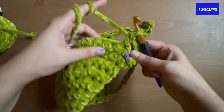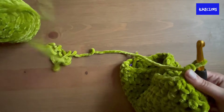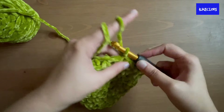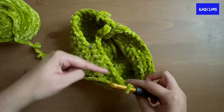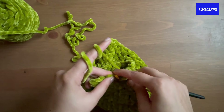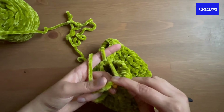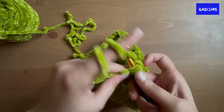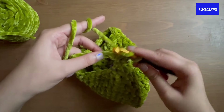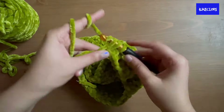Now half double crochet to the end of the round, slip stitch to join, and chain two. Continue with half double crochets into each stitch including into each of the chain stitches you made — the first chain can be a bit tricky to get into but the rest are easy. Slip stitch to join and chain two.